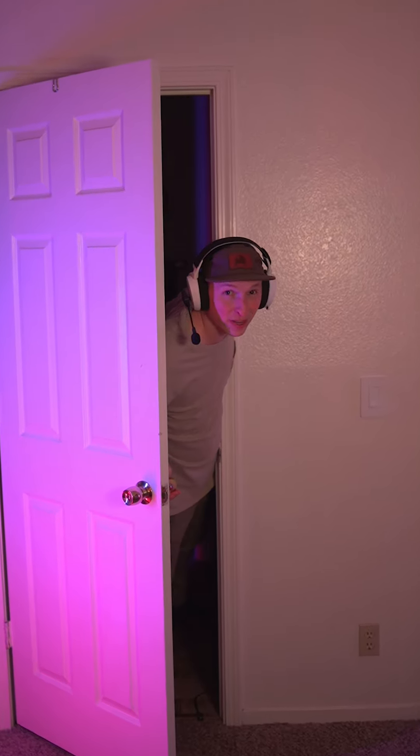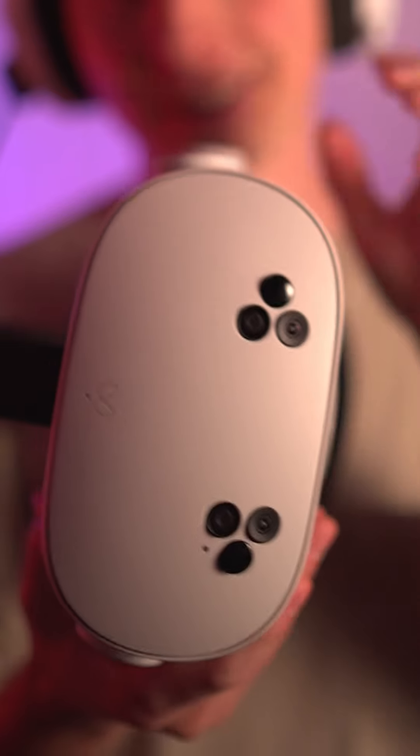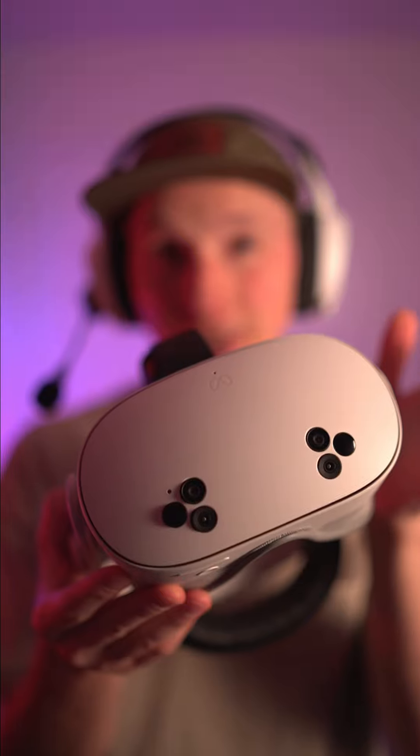It can be kind of challenging to convince someone to spend $500 on a VR headset if they don't know that they're going to like it. So that's where the $300 Quest 3S comes in. This thing is literally a Quest 3, just slightly downgraded to make it cheaper. It has the same chipset and color pass-through cameras as the Quest 3, which means everything runs just as smooth, if not better, than the Quest 3.